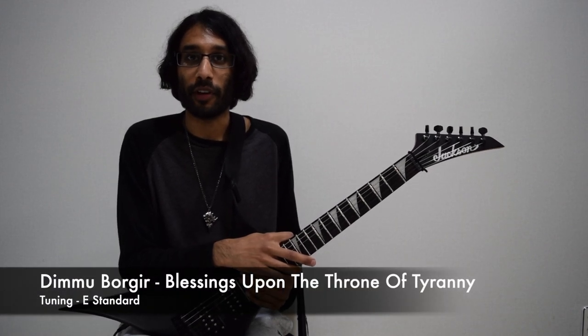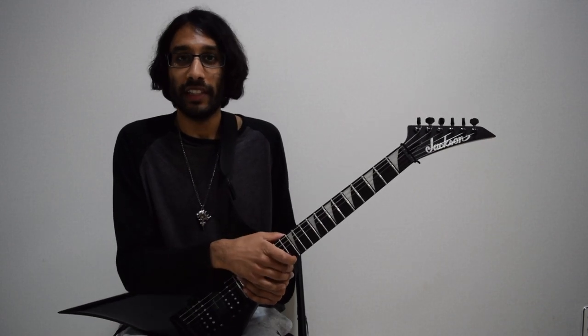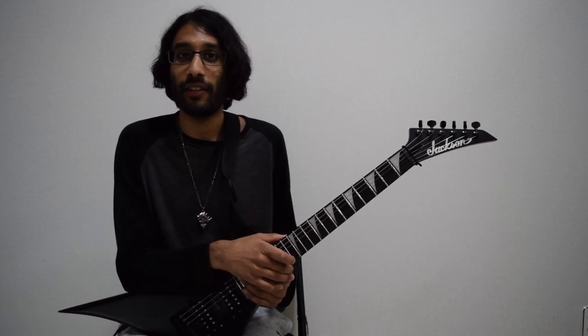With the announcement of Puritanical Euphoric Misanthropia being remastered and remixed, I thought it's about time I finally do this song.